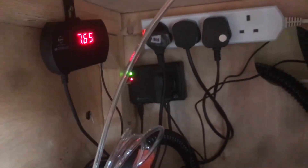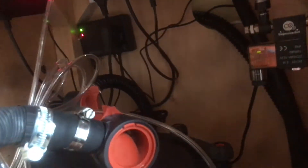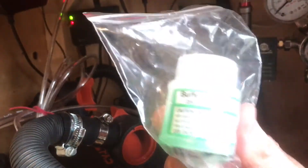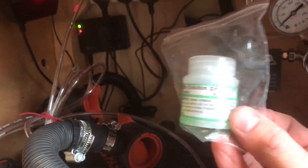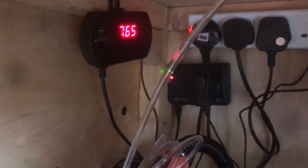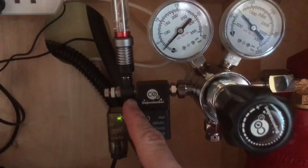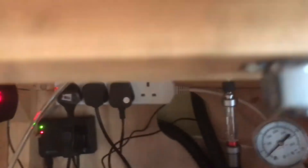I've also got an automatic pH tester — you can see my pH is 7.65 at the minute. You calibrate it with some solution they send you, put the sensor in the tank, and that's it — it reads the pH of your tank. What happens is: if the pH is too high, it turns the plug on, which turns this valve on, which allows the CO2 gas to come through and travel to the diffuser and off into the tank.